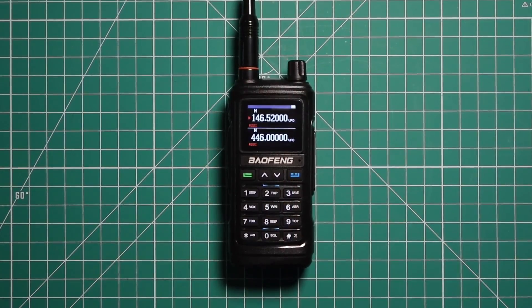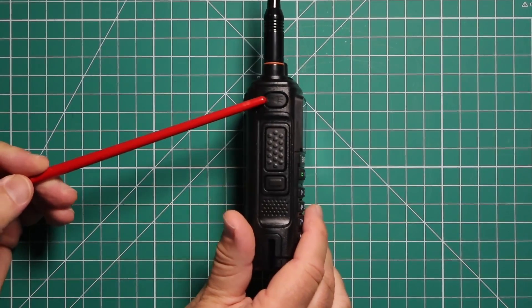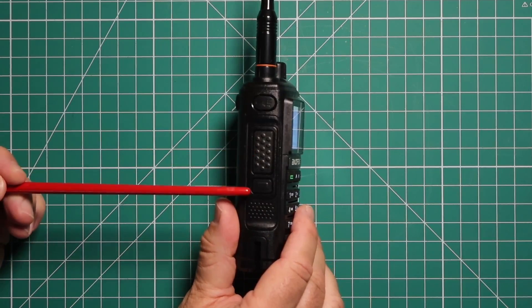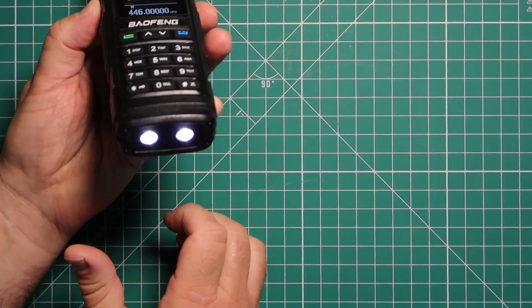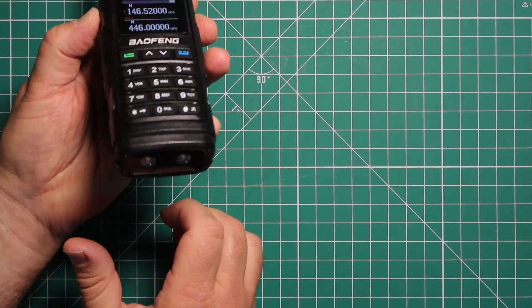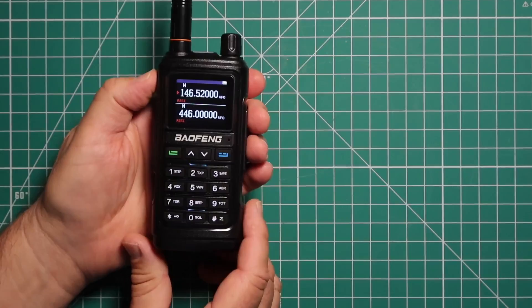Let's take a quick tour around this radio. On the left side you can see you have a little button here that shows a flashlight on it. You have the PTT and this bottom button. Now the flashing light is not in the usual spot, it's actually on the bottom. One press turns it on, another press you get the flash, press it again to turn it off. Press and hold for the alarm.